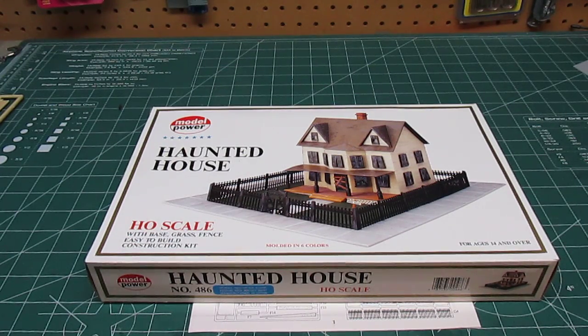Hello everyone, HBI Guys Model Workshop here, bringing you a style of kit I've never shown on my channel before. Don't get worried — this isn't going to turn into a model railroading channel. This is HBI Guys Model Workshop, and I don't say any specific one type of model.